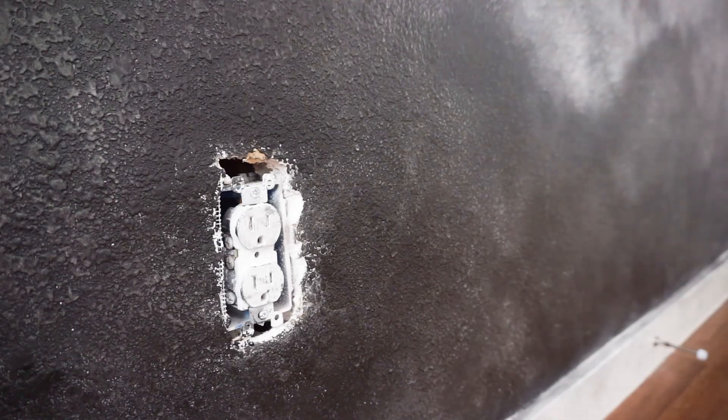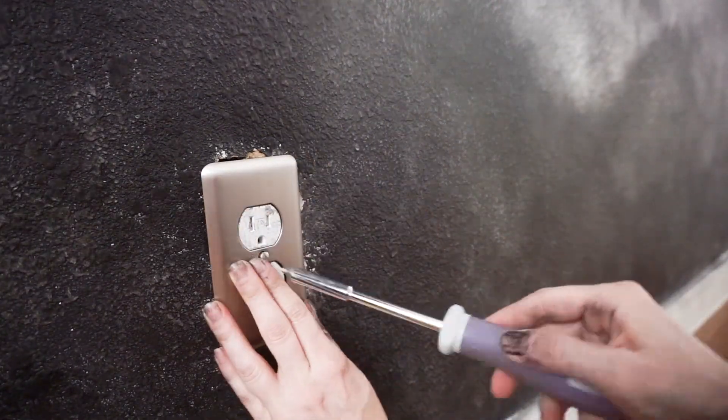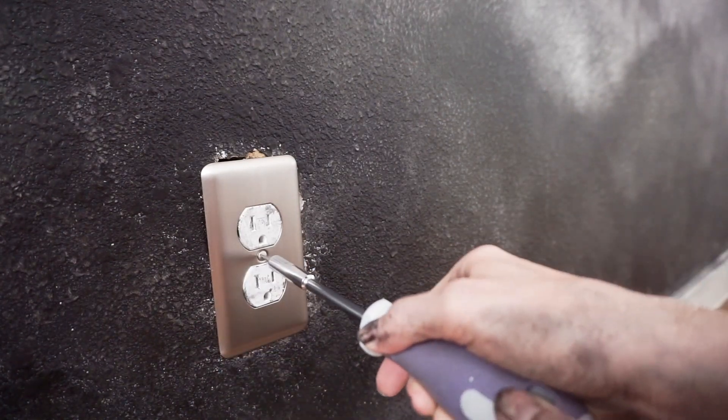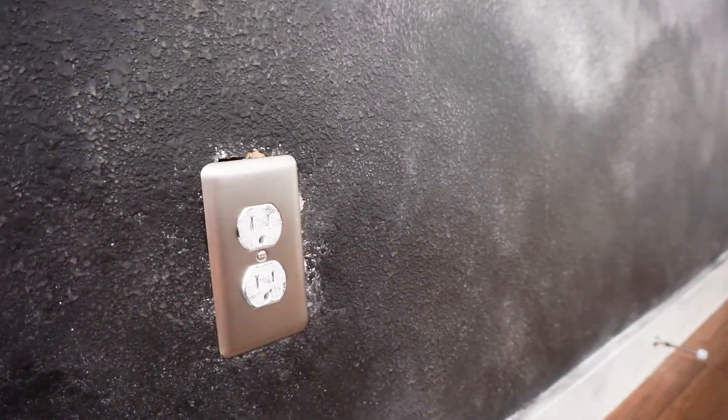You can see what it looks like up close — it actually looks even better in person than on camera. It just looks a bit smoother and more interesting.